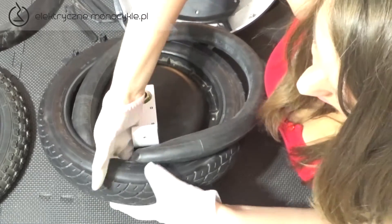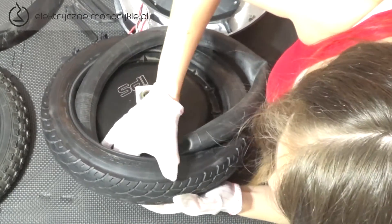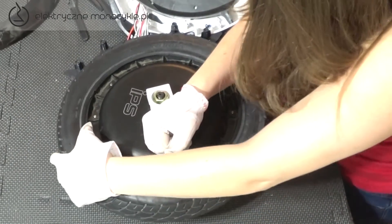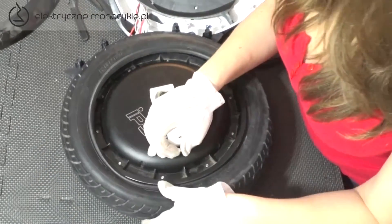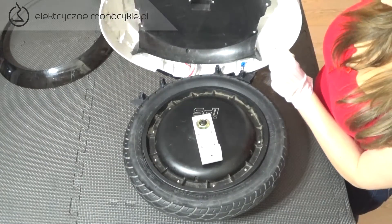Przy pomocy łyżek zakładamy oponę do połowy, zostawiając miejsce na dętkę. Dętkę także przecieramy i zakładamy tak, aby końcówka wentyla była przeciwna do kierunku jazdy — pozwoli to uniknąć ocierania się wentyla o obudowę. Zakładanie rozpoczynamy od włożenia wentyla przez otwór w feldze. Potrzebujemy tutaj dużo cierpliwości, możemy się wspomóc łyżkami.